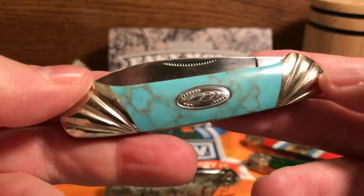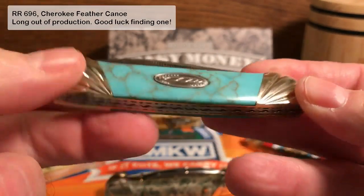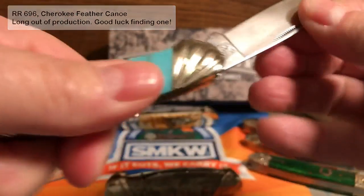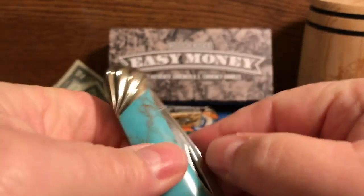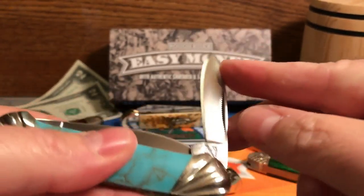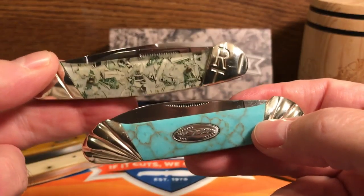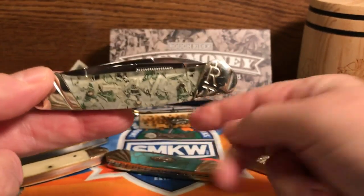Here's one of the Rough Riders I want to show you — this is the one in the Feather Collection. You can see it's got the file-worked back springs. Once again, there's no half stop on it. And that's the thing with a lot of the older Rough Rider canoes — they do not have a half stop. It's just a basic blade. Good knives, but there's something to be said about having the half stop and the swedges on the blades on the newer Rough Rider knives.